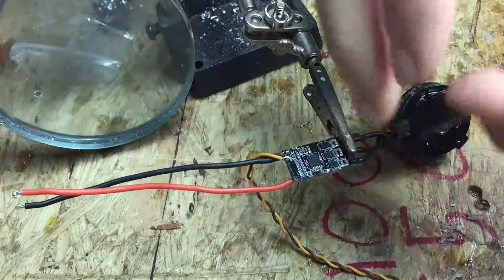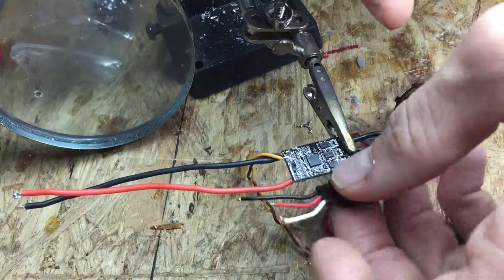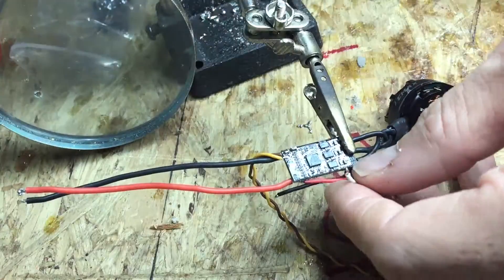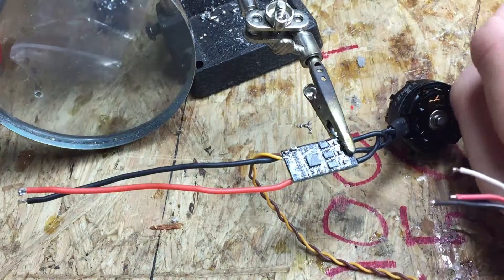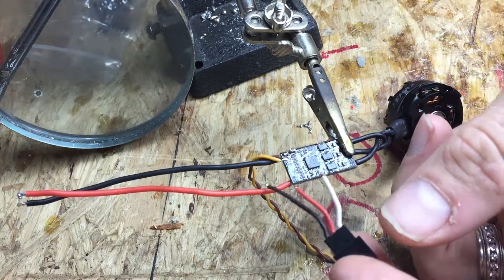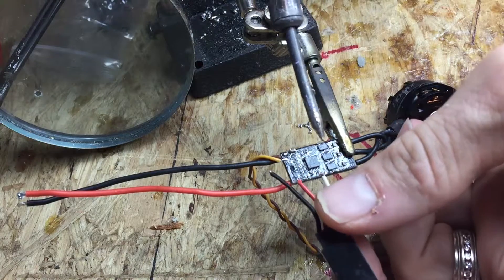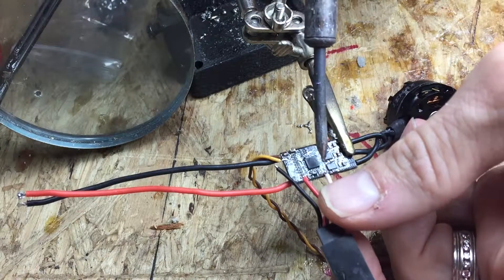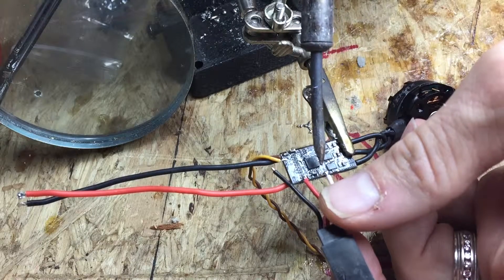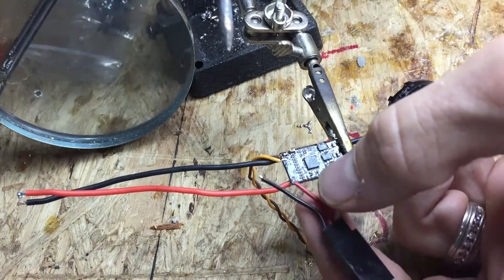This is going to go this way towards the motor so I can upgrade these. I tin the wires — just a little solder — and just a little tap. There you go, that one's on.